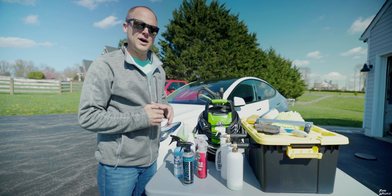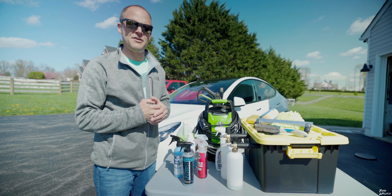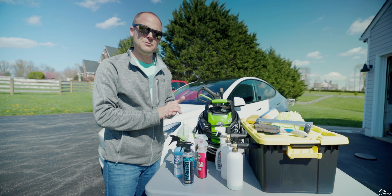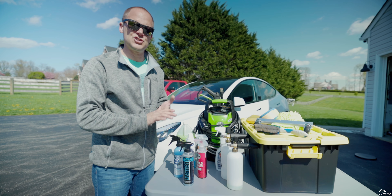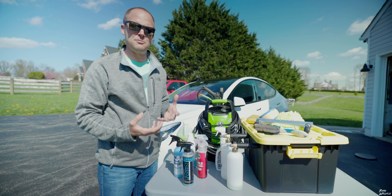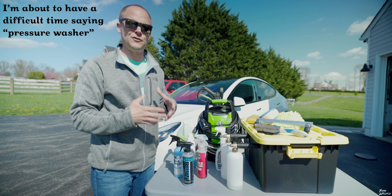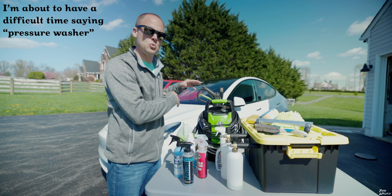I follow a two-bucket wash method. I have one bucket filled with just water and it has a screen on the bottom — this is the bucket I use to clean my sponges. I run the sponge along the screen and that gets all the dirt out of the sponge, and the dirt settles to the bottom. From there I take the sponge over to a clean bucket filled with soapy water, and that's what I use to wash the car.